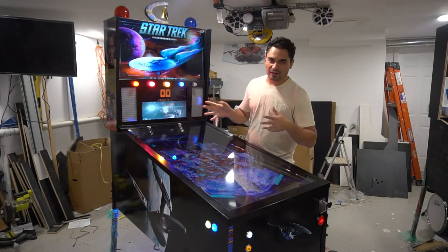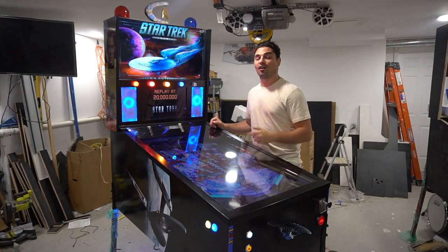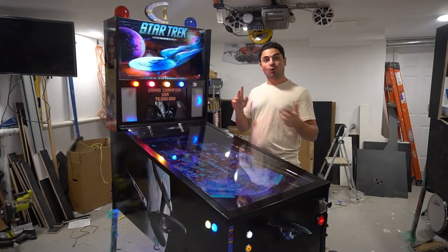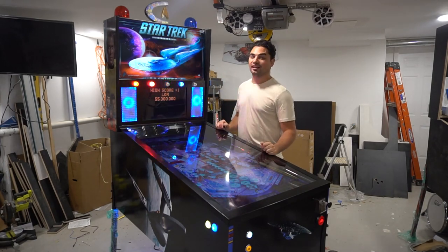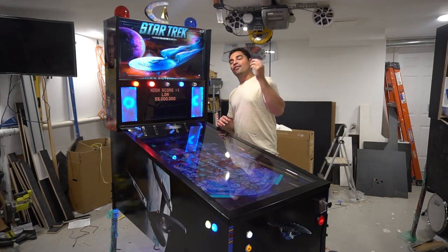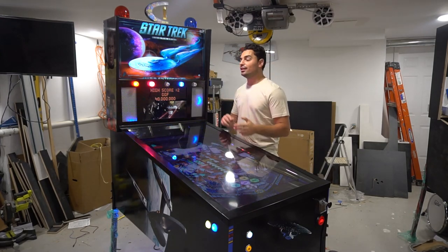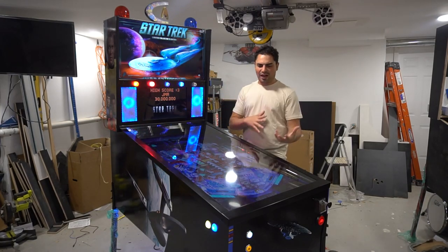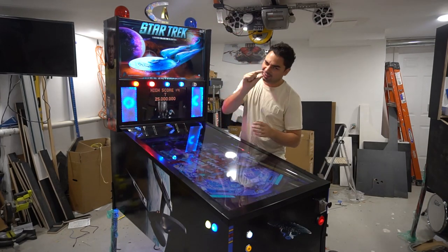I always say this in my videos, so if you're a regular returning person, thank you for putting up with it. But I have to remember there are new people tuning in. On this one today we're doing an overview on this 50 inch Star Trek themed virtual pinball machine — PC specs, screen specs, toys, surround sound feedback, and the topper.